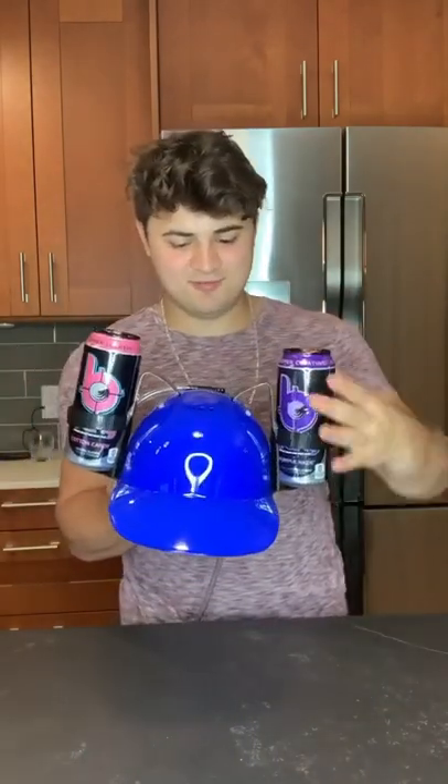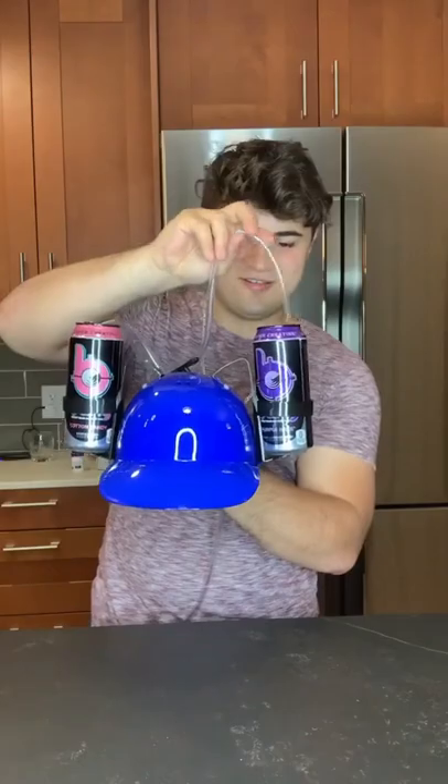There's two cups that snap in on each side of the hat and then you put the cans on top. It was actually pretty heavy. I put the straws on each side and then put it on top of my head.